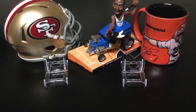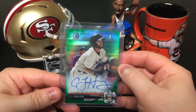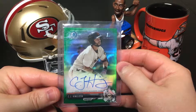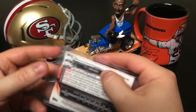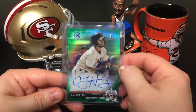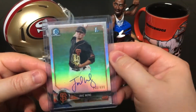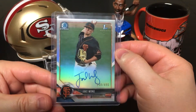Next up, I got a couple of Bowman Chrome on-card autos — First Bowman, so rookies. I really love these cards. First one is CJ — I'm not quite sure how to pronounce it — Joseph. That one's numbered out of 99. Great looking card. And I got another Jake Wong, this one autographed, numbered out of 486. His cards are going for pretty high right now.